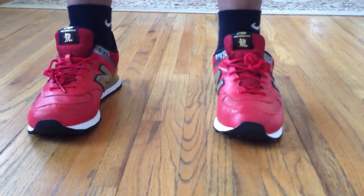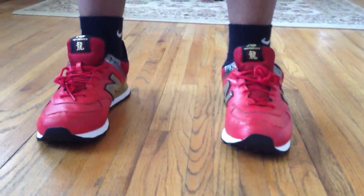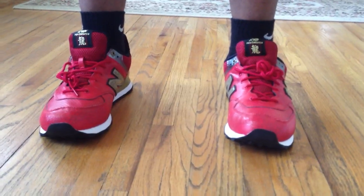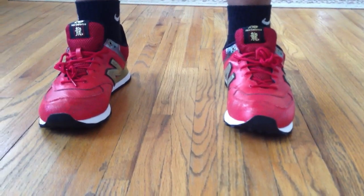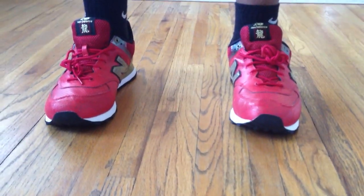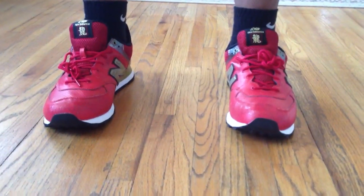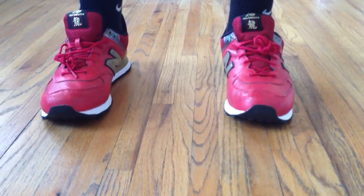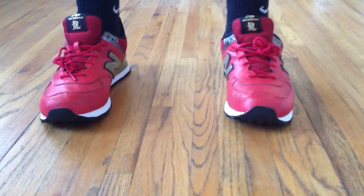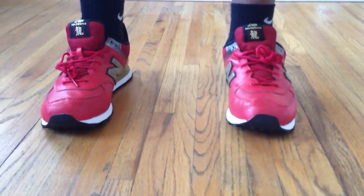The Red Dragon 574 New Balances. Retail price is $79. You can still find them on Eastbay, I believe, in a pretty good size run. Pick them up if you can, if you like them. I like them. I plan on wearing them a lot once I get through the rest of my backlog of shoes for the summer. Alright, peace.